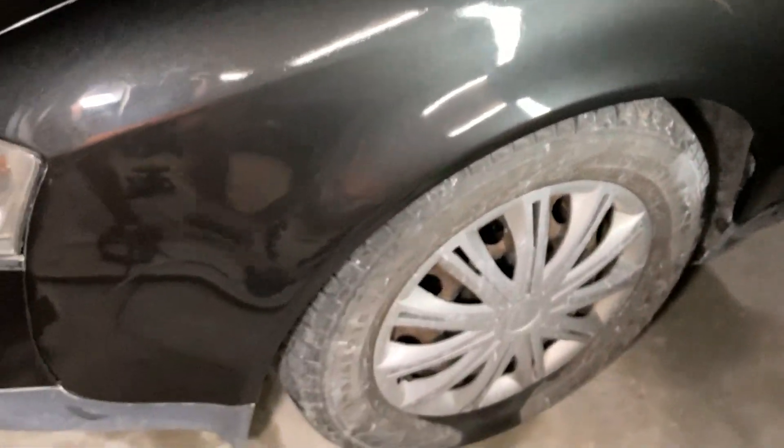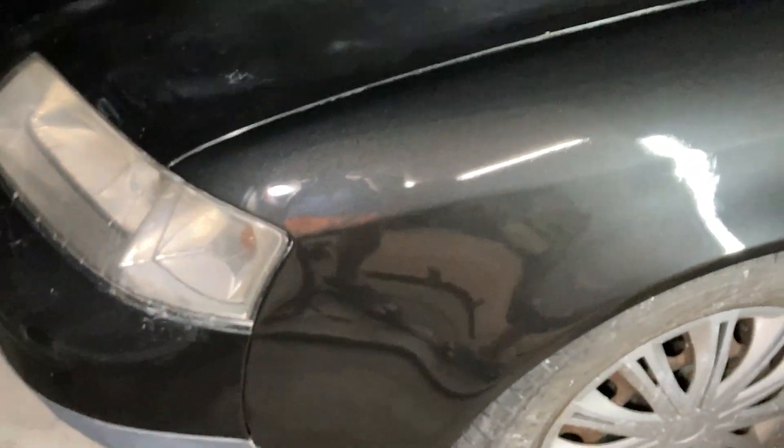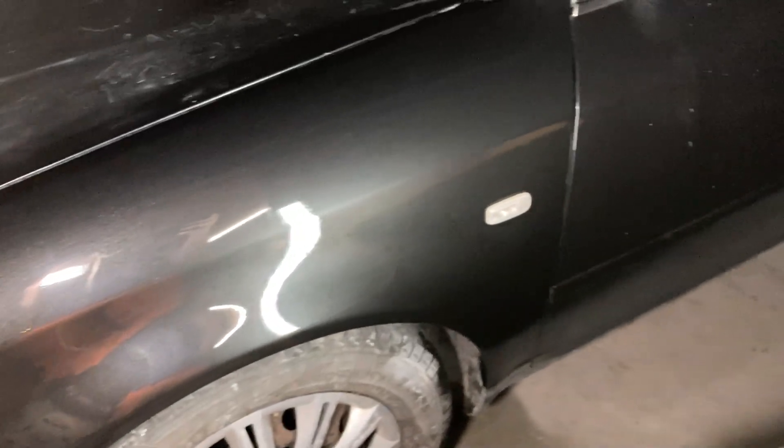Polishing doesn't take much time compared to sanding, and since it got dark, I decided to wait until morning to see how the surface of the part changed after these manipulations.